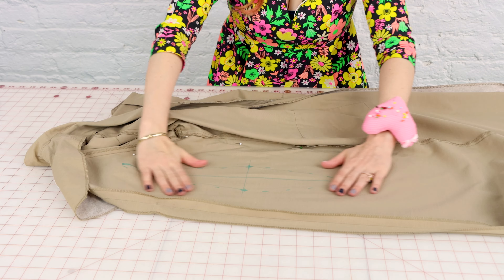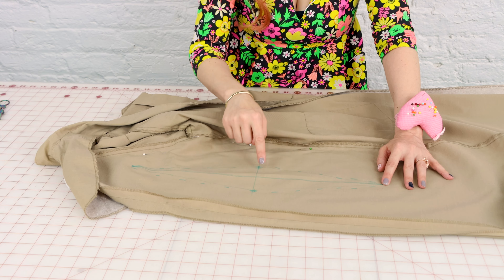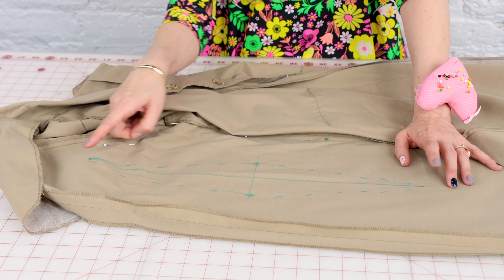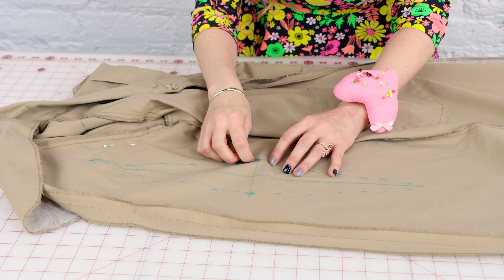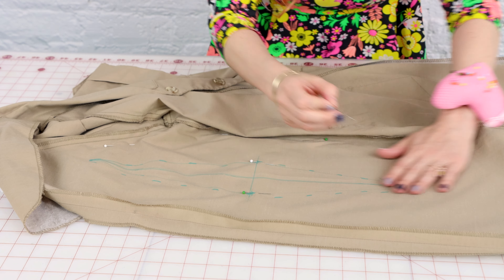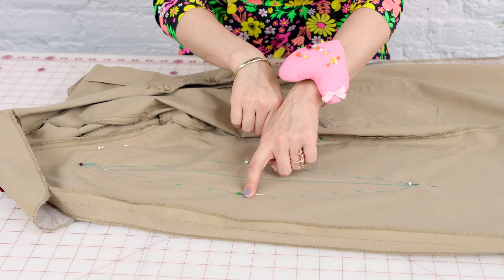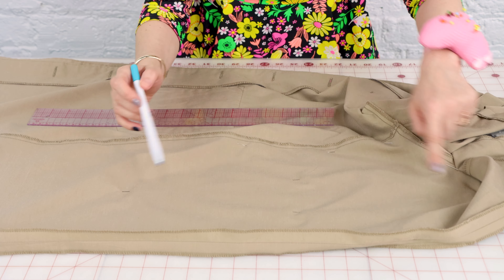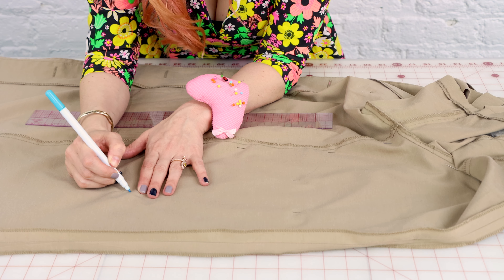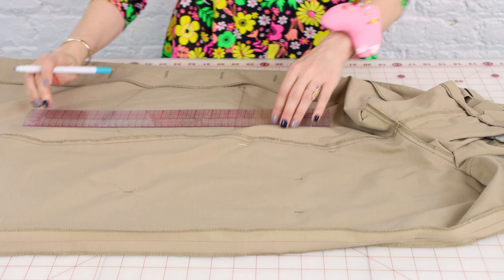Now that both layers are nice and flat, we're going to pin through the points we have so we can mark them on the other side. We only need to pin the four points — two at the middle and the two at the ends. Put the needle in where you want your point to be so that when you flip it over you know exactly where to mark. Now I have the four points marked — two at the ends and two in the middle — so I'm going to mark right where the pin comes into the fabric.